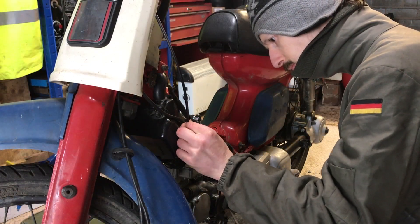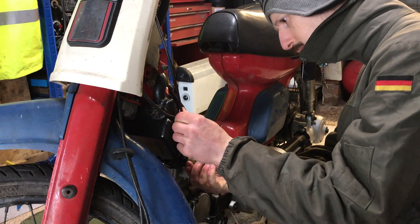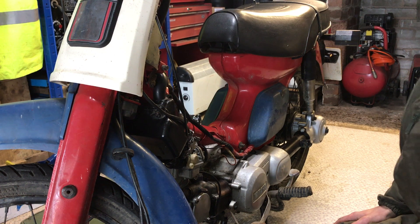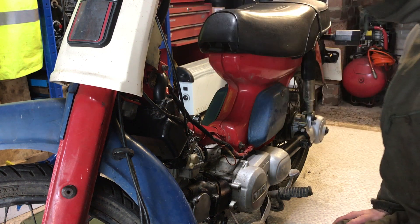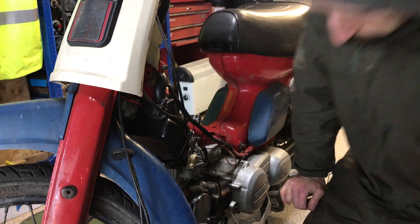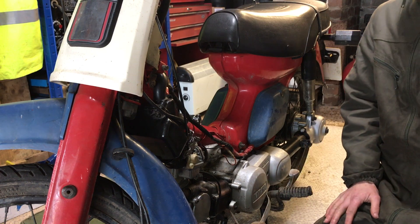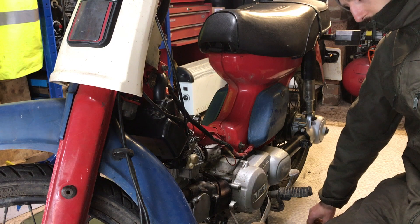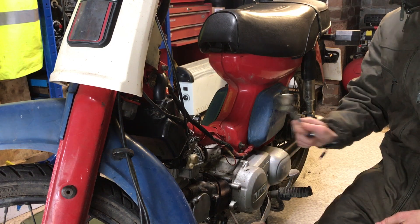We've got the carb back on and we're just putting the old cables on for now — they will be replaced at some point, but we'll cope with these as is. We need to jerry-rig the ignition or fit the new ignition — not sure which way to go yet — and put some oil in, and then we'll see if we can start it. So let's move on.